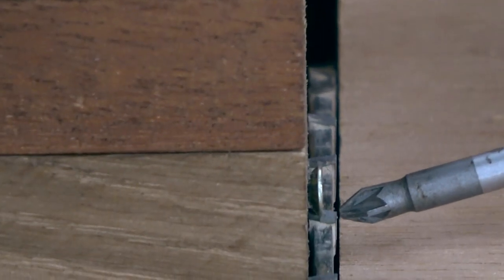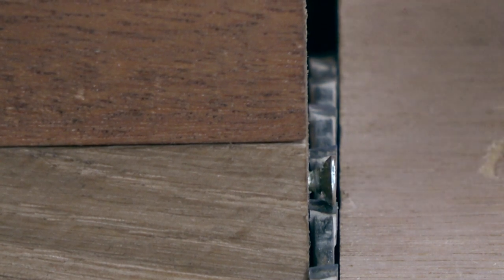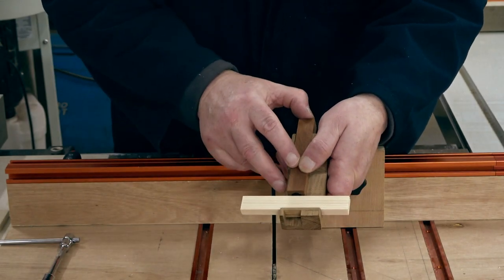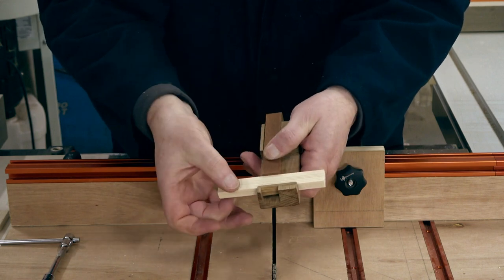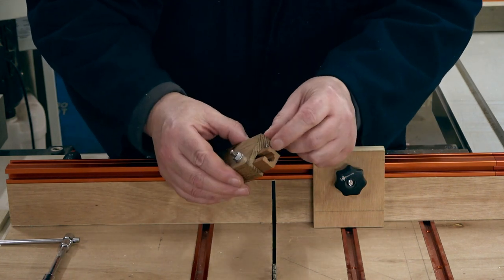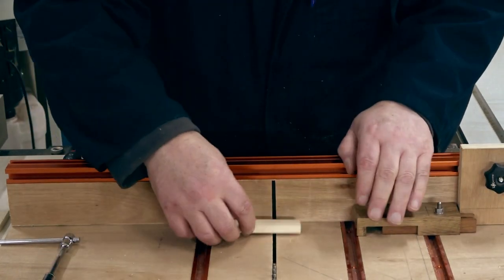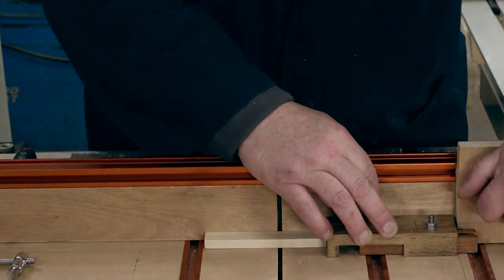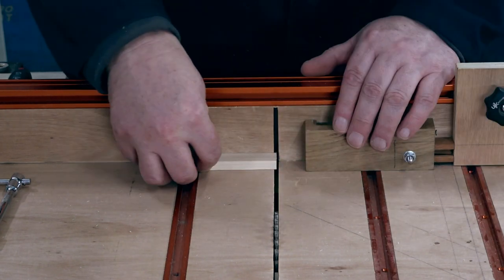This screw compensates for the kerf of the blade and you adjust it by screwing in or out until it's exactly the same as that tooth. This works by inserting your workpiece up against the stop, sliding the rod, tightening the thumb screw to lock it in place, and then removing your workpiece. Now you have two positions: your first position up against the screw which is the same thickness as your kerf, then you set your stop, move your stop along, take your workpiece to where you want your first cut, bring in that stop and make your first cut. Then after your first cut you take it up onto your second position, move that back in and take your second cut.